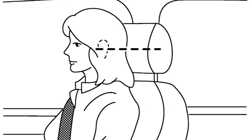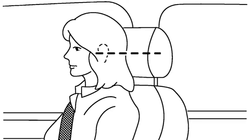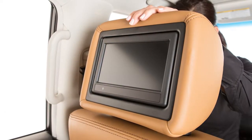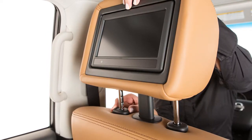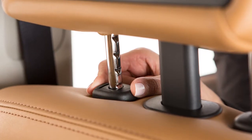To properly align adjustable head restraints and/or headrests, place the head restraint and/or headrest so its center is in line with the center of the ear. If your ear position is still higher than the recommended alignment, place the head restraint and/or headrest at the highest position. To raise the head restraint and/or headrest, pull up. To lower, press and hold the lock knob while pushing the head restraint and/or headrest down.